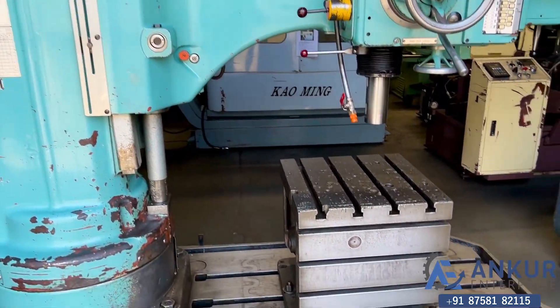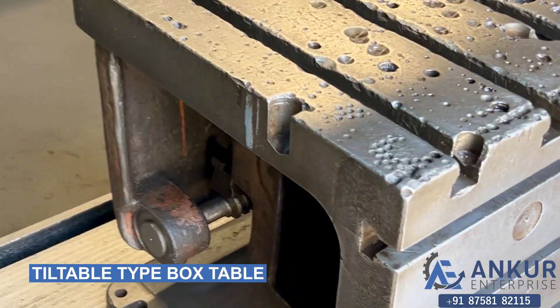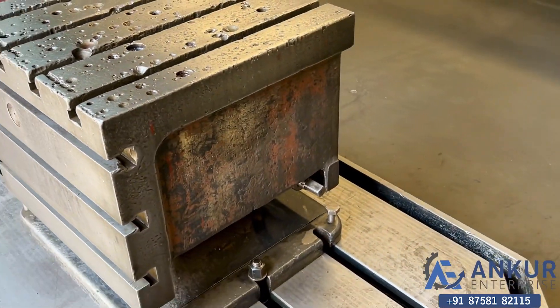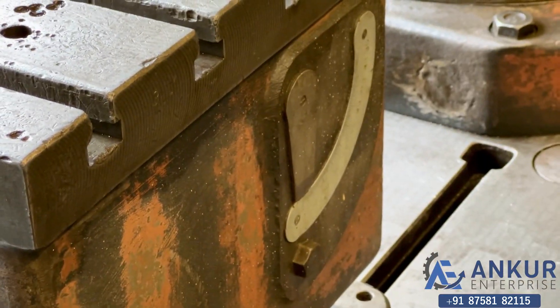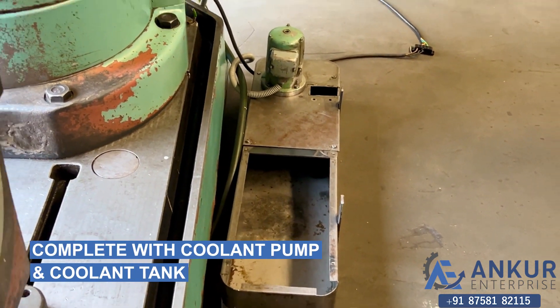The machine is complete with its box table, which is tilting and can be tilted in degrees. The machine is also complete with its coolant pump and coolant tank.